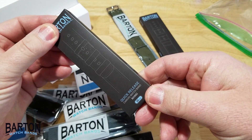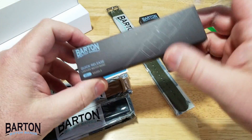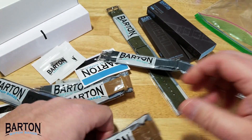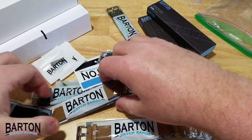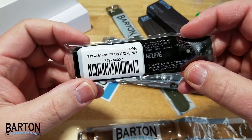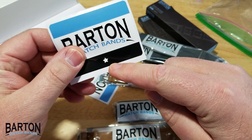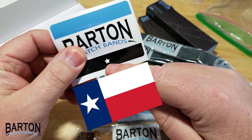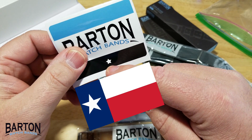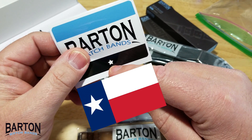There's another quick release — a khaki one, and another quick release that looks really thick. These are packaged really nicely. Here are the NATOs: a gray, a leather, another leather, another gray, and what looks like a two-piece black. Some stickers too — Barton Watch Bands. I'm betting, since Barton is based out of Austin, Texas, that star stands for the Lone Star of Texas. I used to live in Texas and I know how proud they are of their state. I absolutely love Texas.